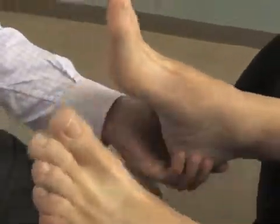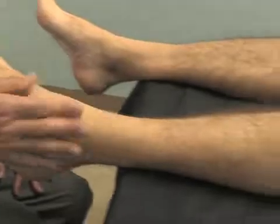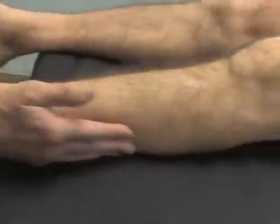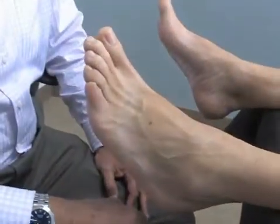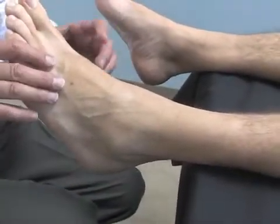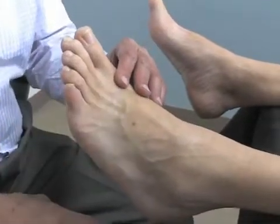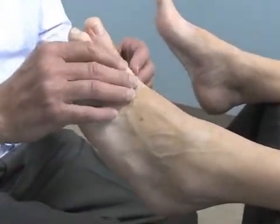Interestingly enough, the first MTP joint is helped when you manipulate the ankle first, because the peroneals are often inhibited when the ankle joint is restricted. Since the peroneal's longest tendon comes under the foot and connects into the base of the first ray, it does help support this column and is very effective in helping to manage that.